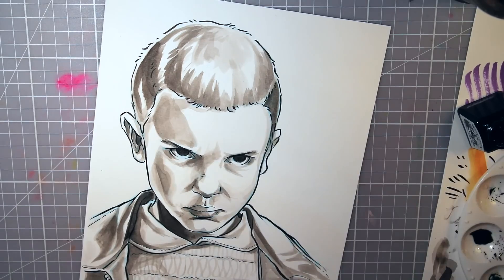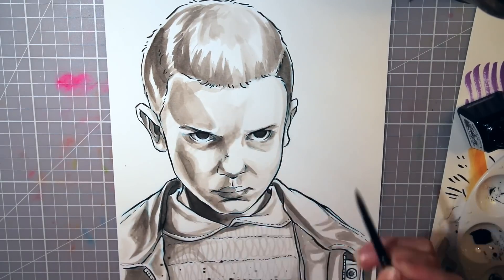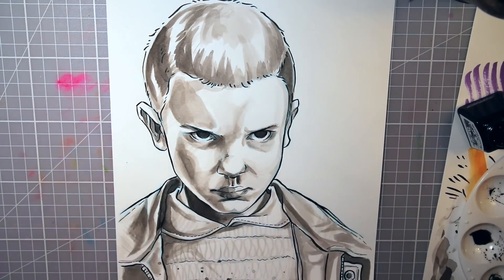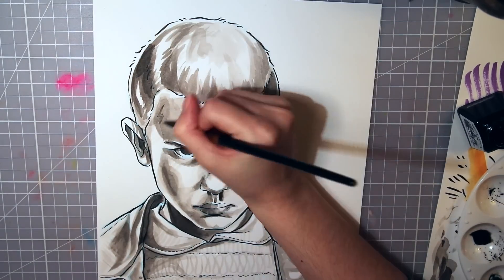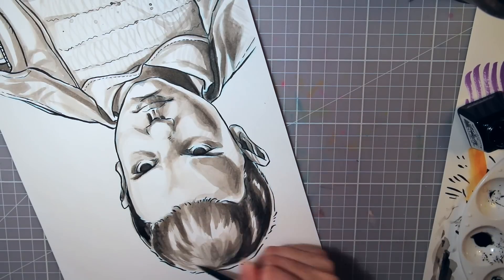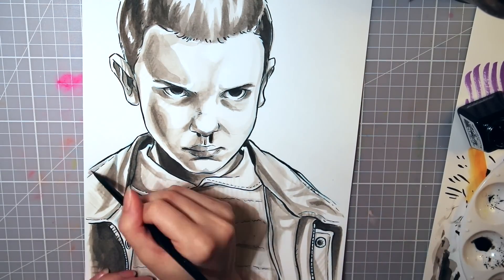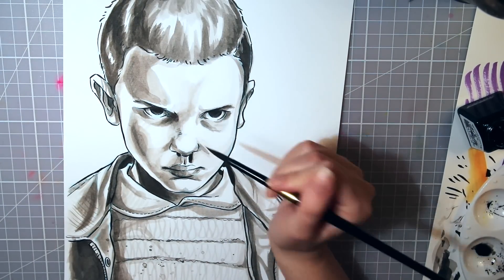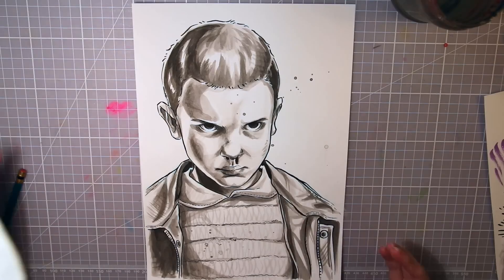If you haven't watched Stranger Things yet, I will not spoil anything — I promise. But it takes place back in the 80s and has this kind of adventure horror theme to it, and you get to follow a little group of kids. One of them is this girl I'm drawing right now — she's called Eleven and she's got these psychic powers. She is a really great character. Eleven has this kind of angry but yet concerned face expression which I tried to capture in this piece, and I might have made her a little more mad than I first intended.